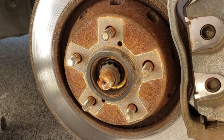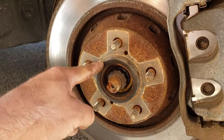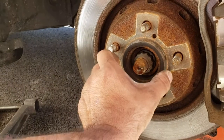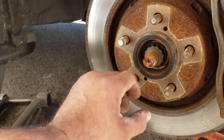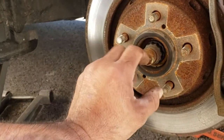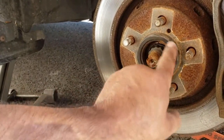Here is a shot of that hub centric ring in place. Notice that spacer is taking up that slack where the material in the rim is larger to fit more vehicles with this same 5x114.3 lug pattern. You just buy this simple little spacer here to fill that.